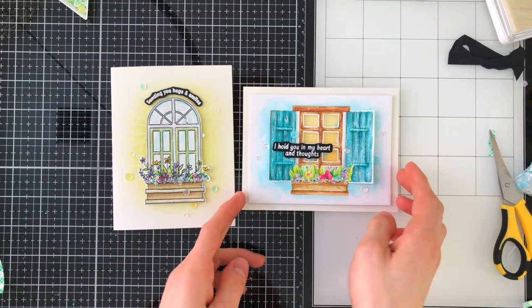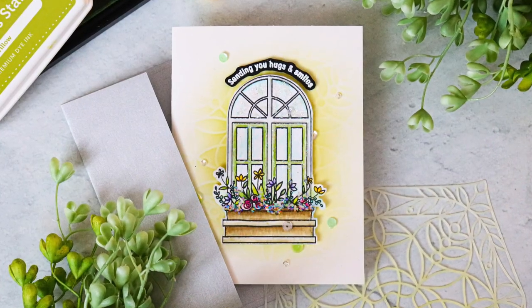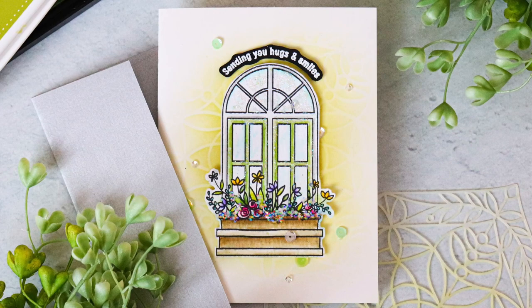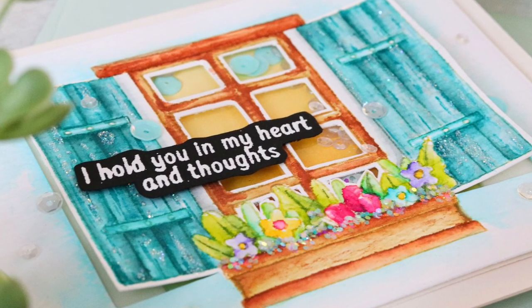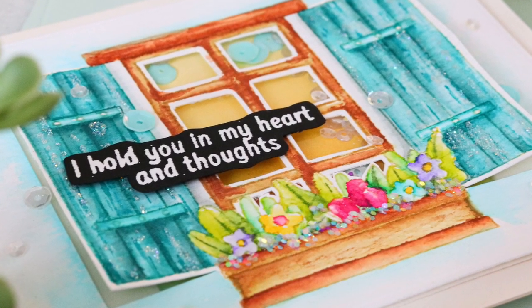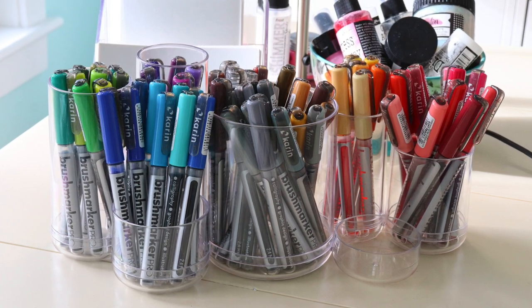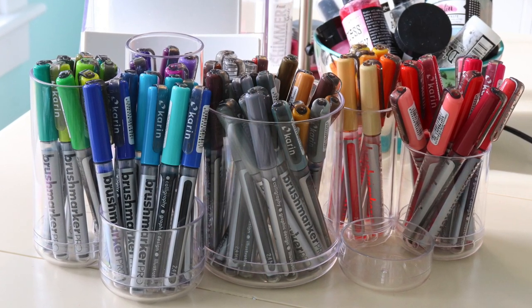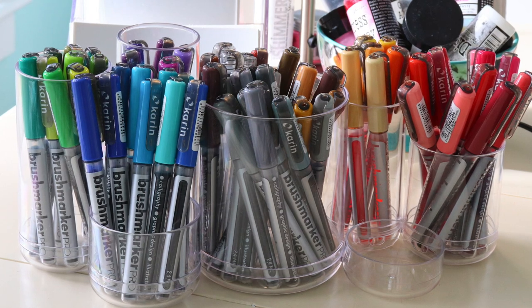So here are my two cards using the Simon Says Stamp March 2021 card kit — it's so beautiful and it makes me itch for spring. I am dying for some beautiful warm weather and sunshine. It's been too cold and snowy here lately in New England, but I've already noticed some of my spring flowers popping out of the ground so I think it's coming. I hope you were inspired today by my projects, and that my thoughts on the Karen markers might be helpful if you're still thinking about getting them. I was hesitant to pick them up but then I finally did and I am not sorry — I have loved them so much.